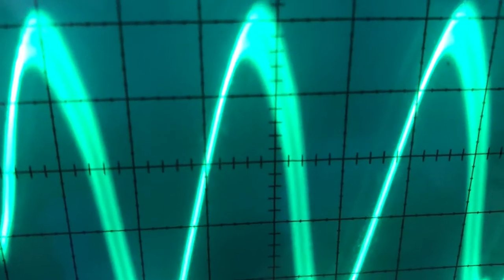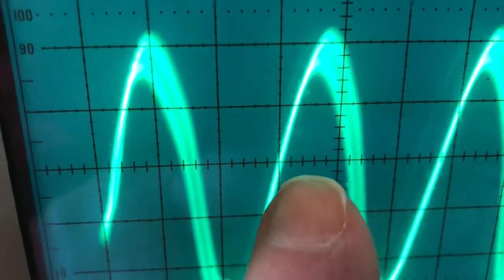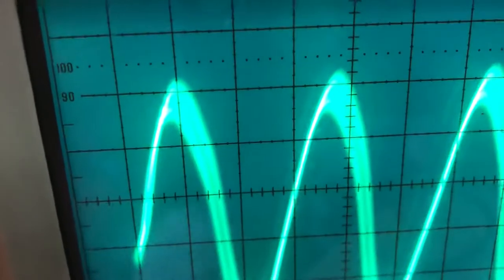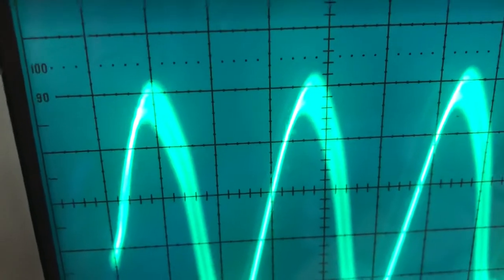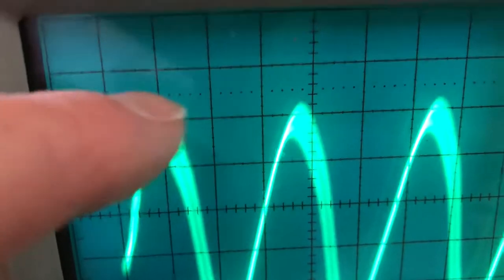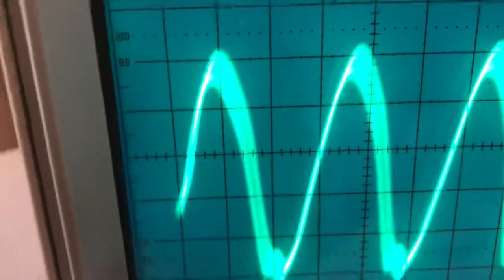...two point two, two point four, two point six, two point eight — so it's two point eight divisions for one cycle. I'm looking from peak to peak, which is the same as counting from the zero crossing.